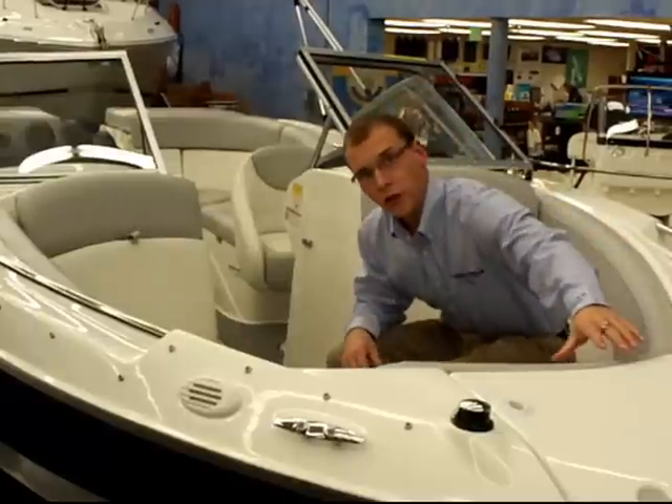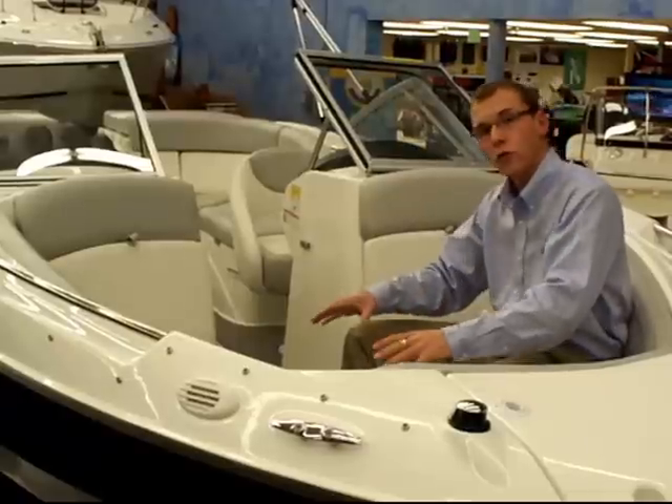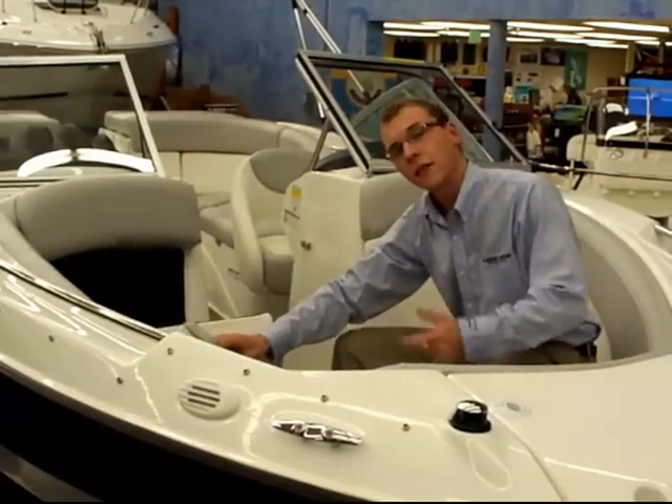The anchor locker up front provides storage space for the optional bow ladder, and there's storage underneath all seats, a cooler up front, as well as storage areas behind each backrest. Let's go into the cockpit.